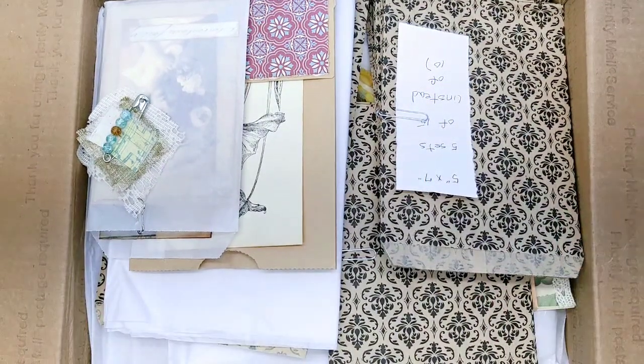So I'm going to show you what's been added to the shop. It's this large flat rate box that Joanne has sent — let's just take a peek.